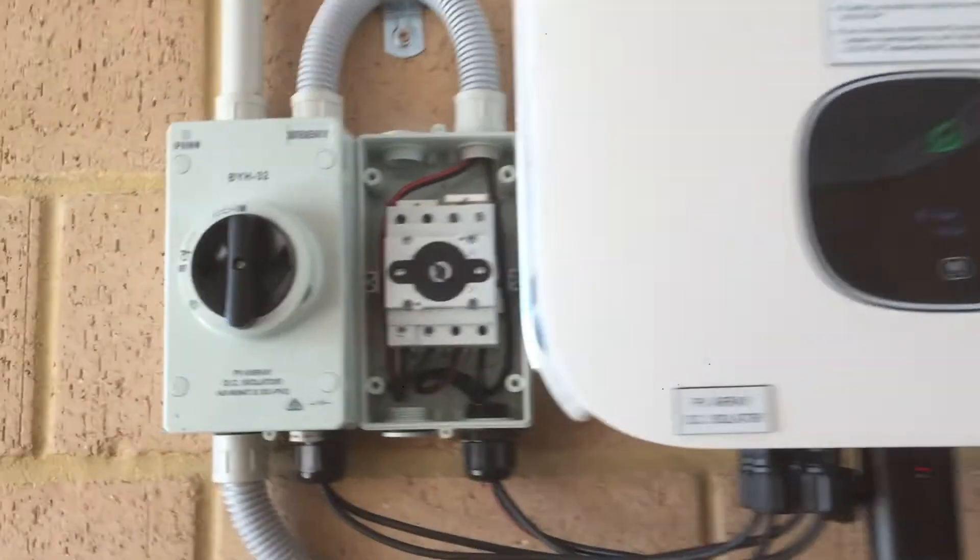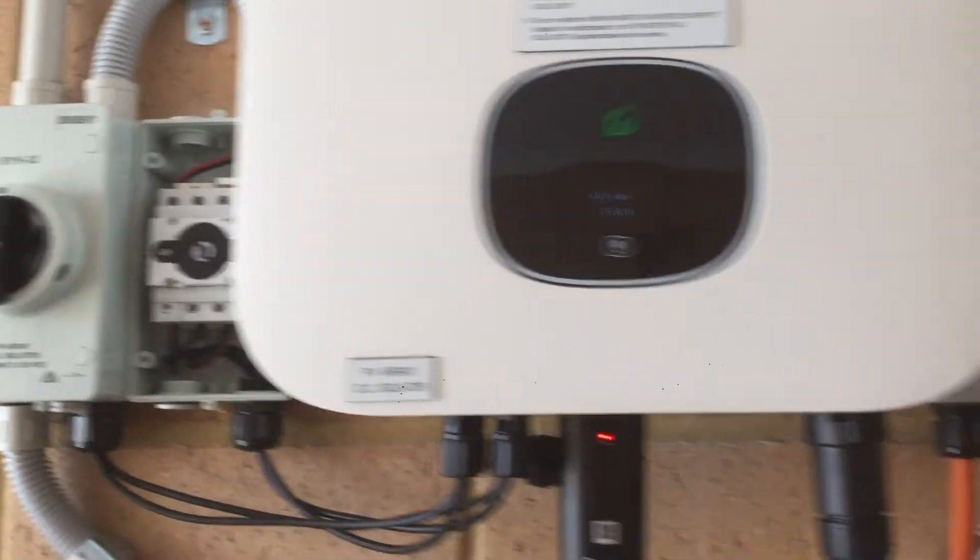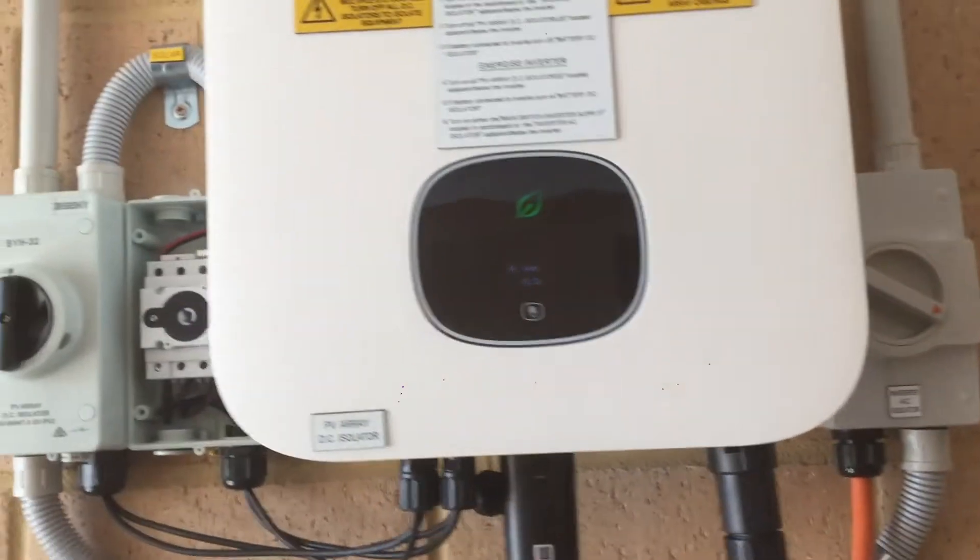I'm going to be showing you how to connect your inverter to the Wi-Fi. We want to make sure that both the DC and AC isolators are switched on and you have a green light.